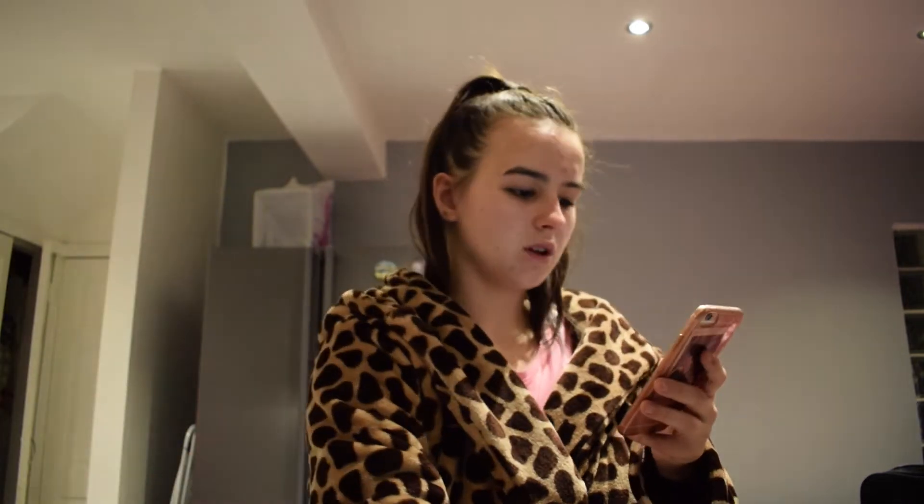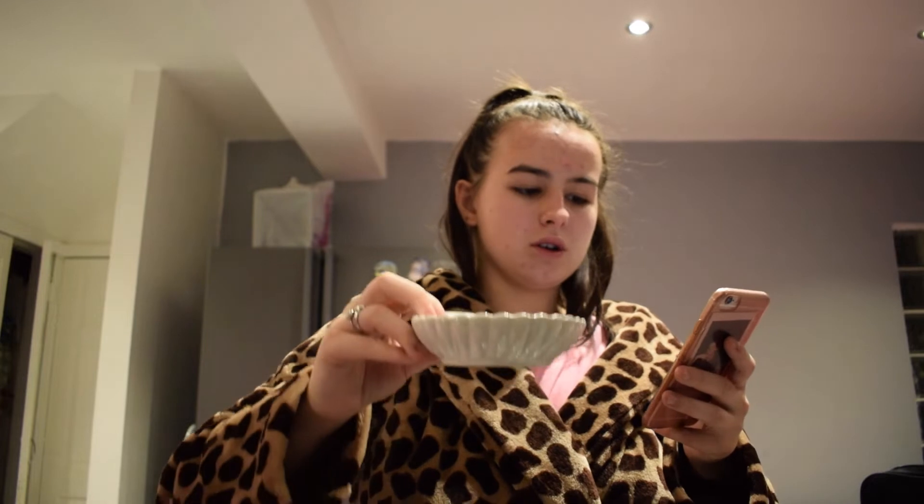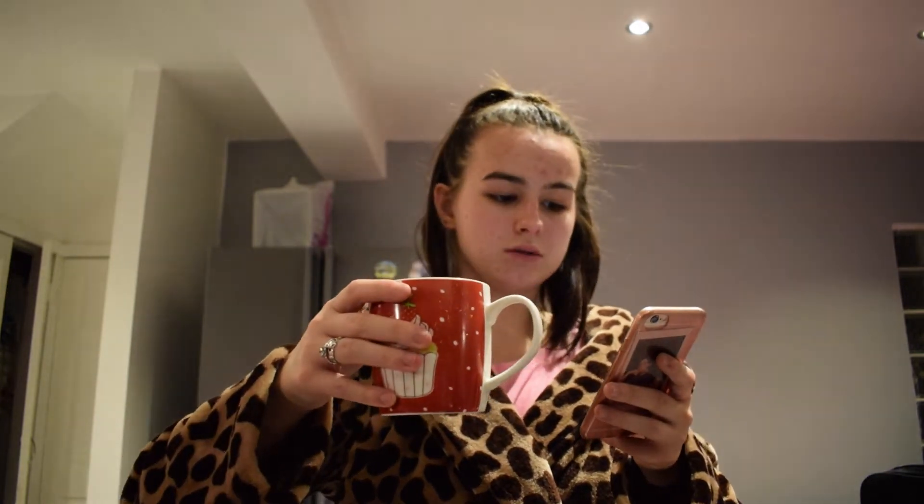For ingredients you need three Oreos, one tablespoon of cocoa powder, one to two tablespoons of coconut sugar, then you need one to one and a half cups of coconut milk, ice, one shot of coffee — we're letting that cool down in the fridge — and crushed Oreos for topping.